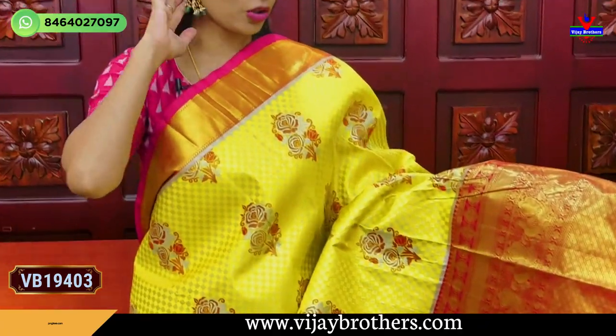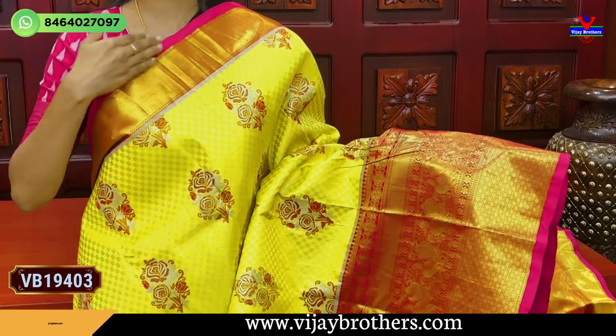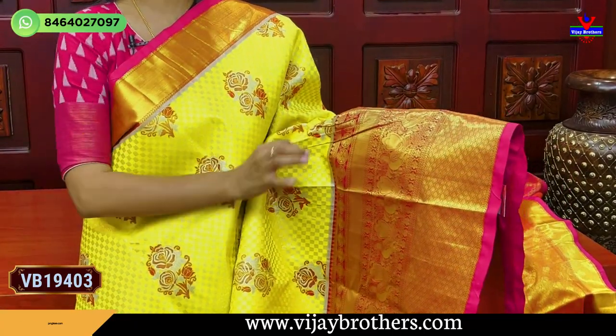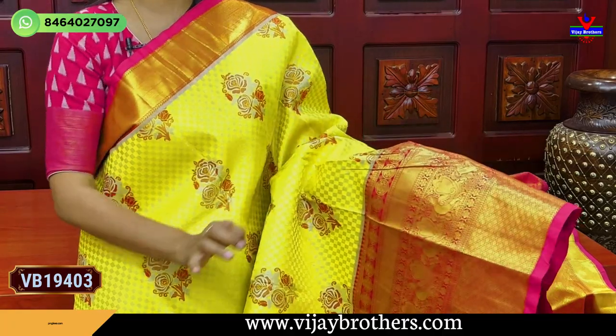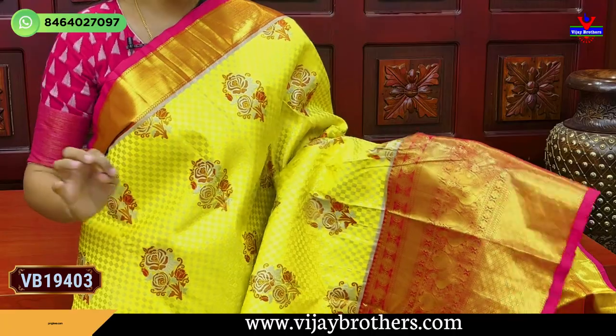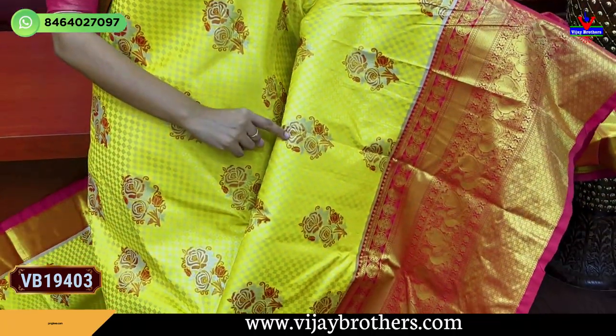Let's go to the yellow with pink color combination. We have a simple golden color border and both sides have a sleeve pattern border. This is the same pattern — diamond pattern, florals, same pattern. Just a color combination. Complete golden checks and florals.